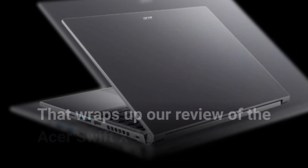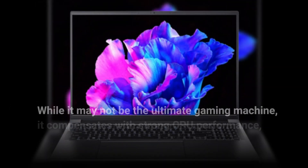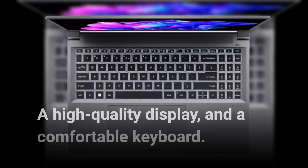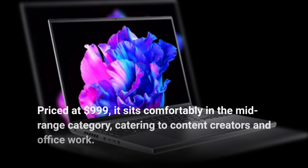That wraps up our review of the Acer Swift X16. While it may not be the ultimate gaming machine, it compensates with strong CPU performance, a high-quality display, and a comfortable keyboard. Priced at $999, it sits comfortably in the mid-range category, catering to content creators and office work.